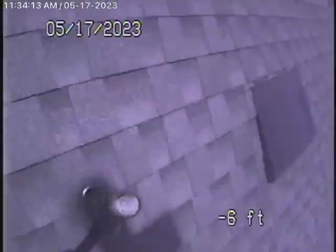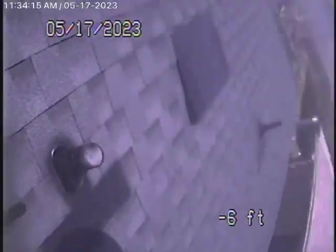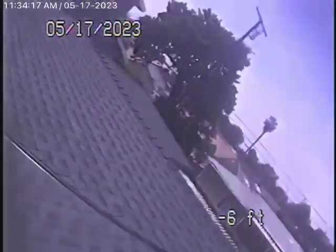Here it's going to come up the roof vent. Here we are on top of the roof and we'll go ahead and stop the recording.